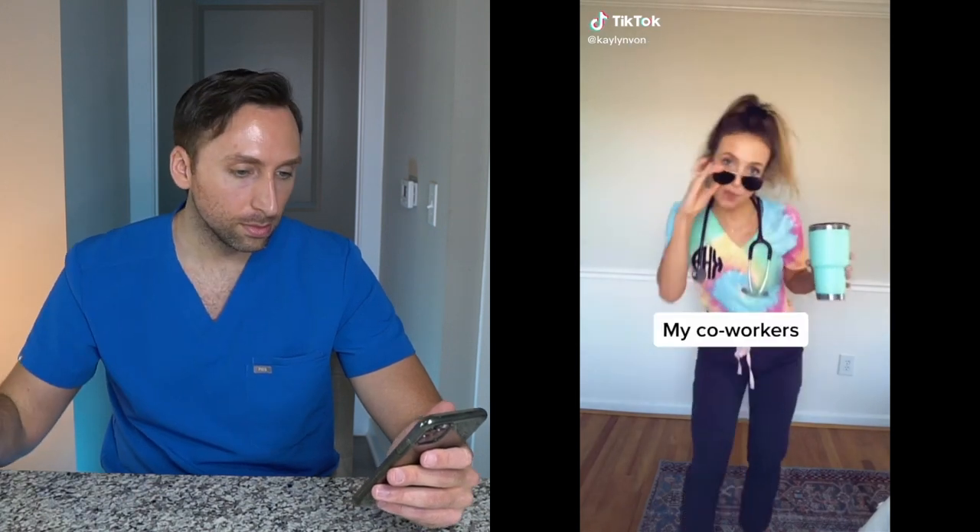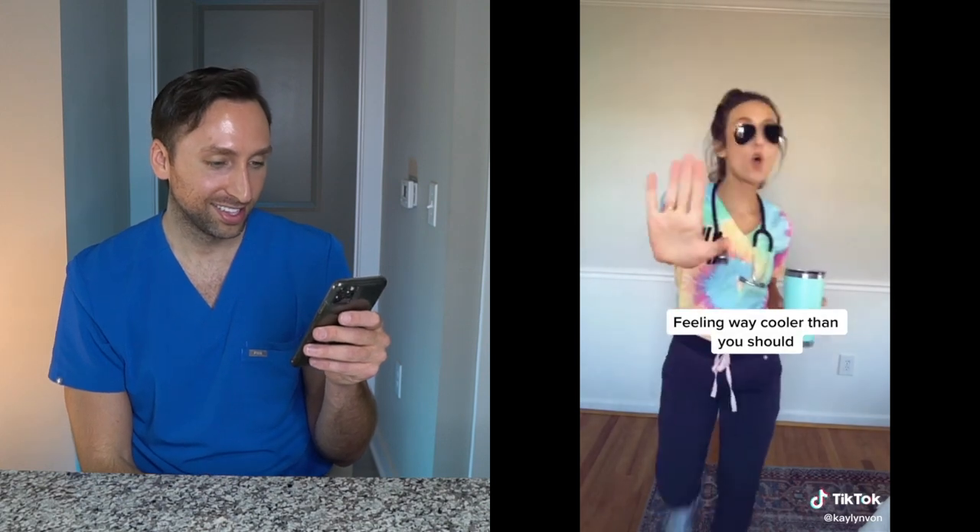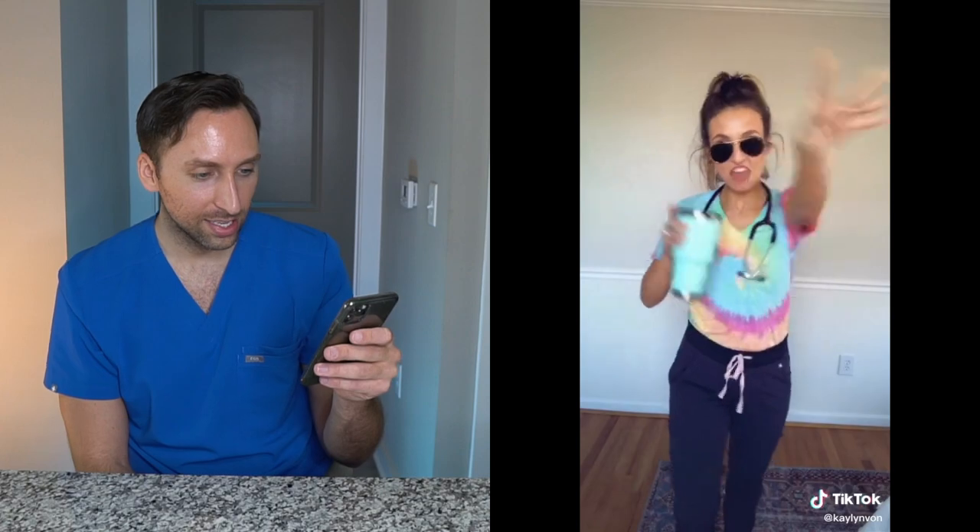I like this TikTok because, as you've seen in my prior videos, I only wear jogger scrubs — the FIGS scrubs with the joggers. Some people always comment and say 'aren't your ankles cold?' or 'is there a flood in here?' but they just don't get the style. This TikTok captures exactly how I feel.